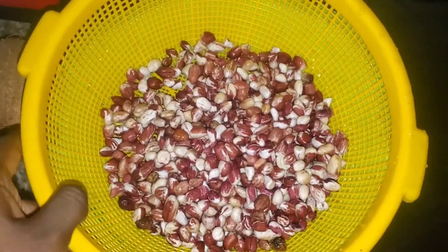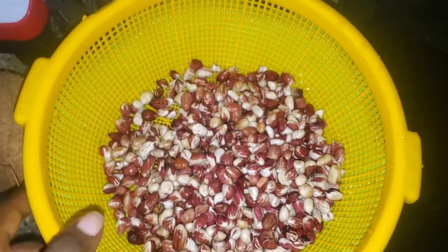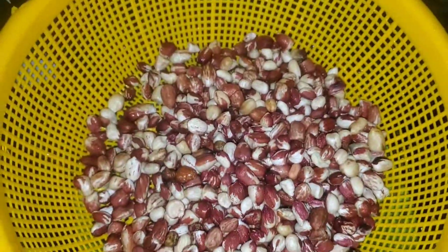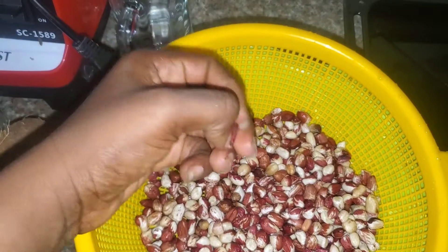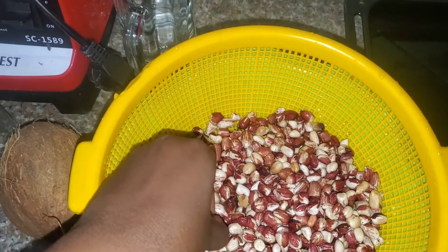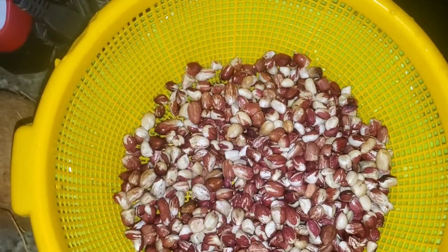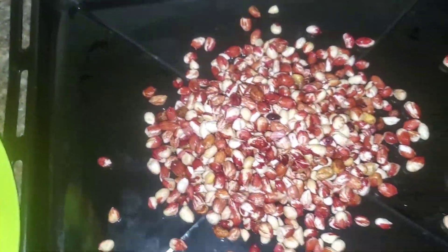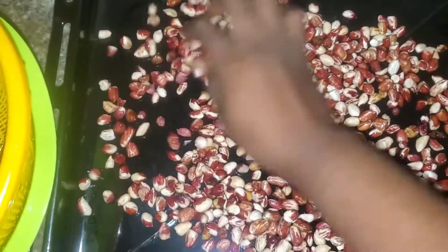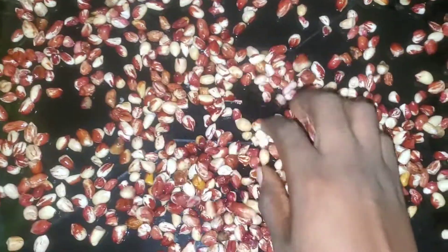I've strained and removed the water from the peanuts. While straining I noticed that some nuts were bad — I can even see some now — so do well to remove the ones that are not good before you pour it into your baking tray for the oven. Pour it into your baking tray and put it into the oven for roasting.